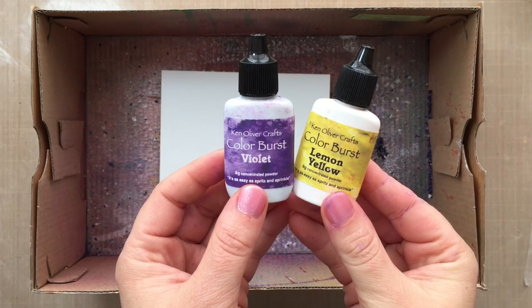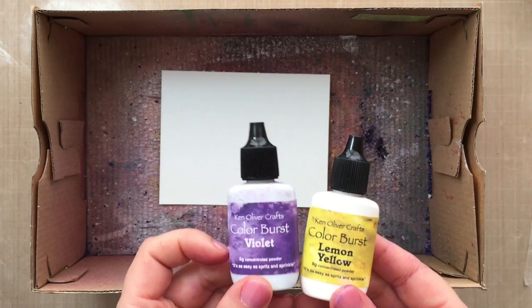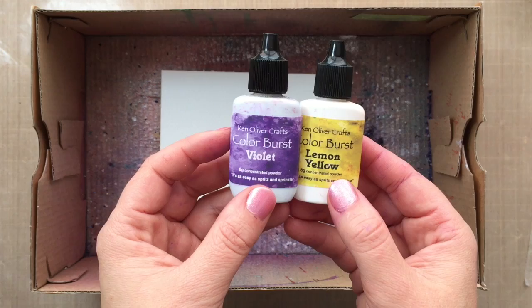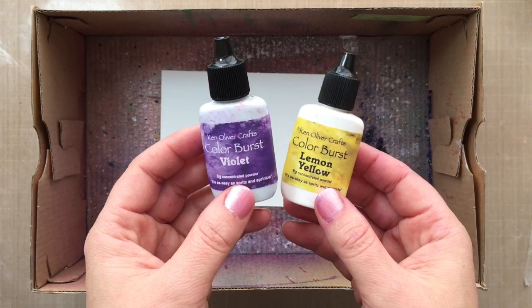I've created a lot of cards and made some videos with these Color Bursts, and I saw out there that people were using different things — different avenues with their Color Bursts — and Salt was one of them, so I just had to give it a try myself. The two colors I'm going to be using today are the violet and the lemon yellow. I also have a giveaway over on my blog for the lemon yellow and the violet because I had extras of those two colors, so be sure to head on over to my blog at laurelbeard.org to enter the giveaway. These are very concentrated, heavy, pigmented powders. I've actually dubbed them the powders with power — even Ken has picked up on that and started saying that sometimes too, because they're so powerful.